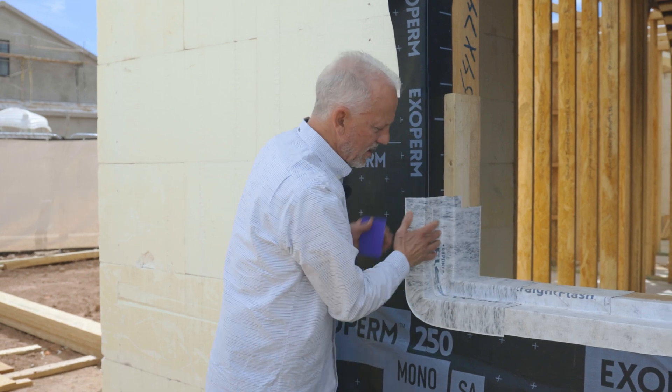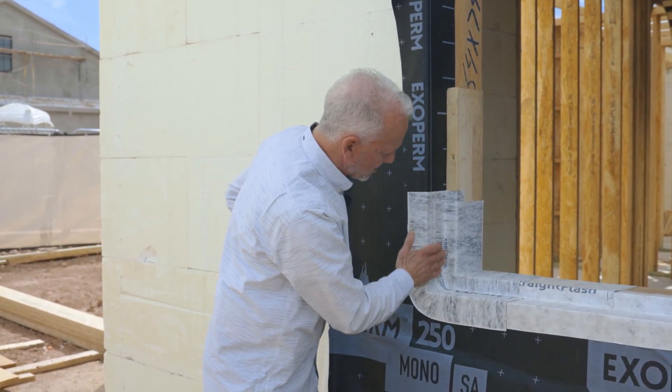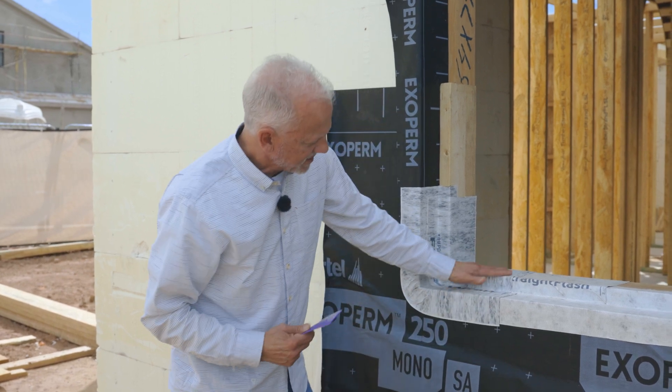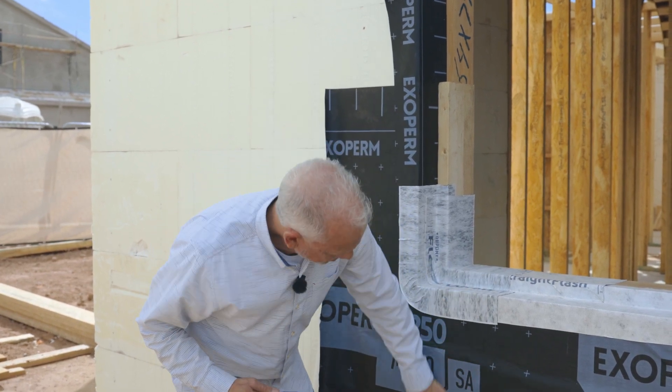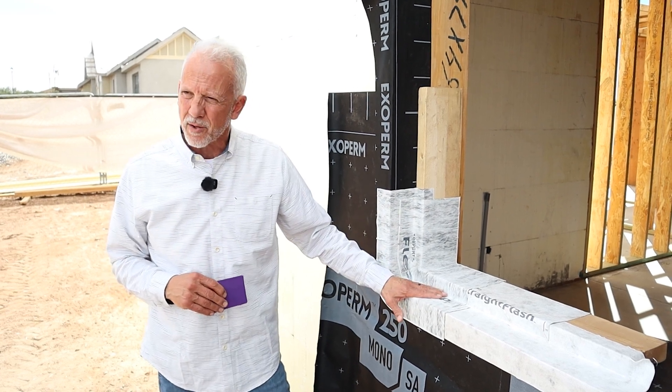This is a bucked window opening. We're going to look at this flashing material, which has beautiful adhesives. You can see what a nice way we've created these waves of water draining back onto them — great strategy, great opportunity, and we'll see more of this in the future.